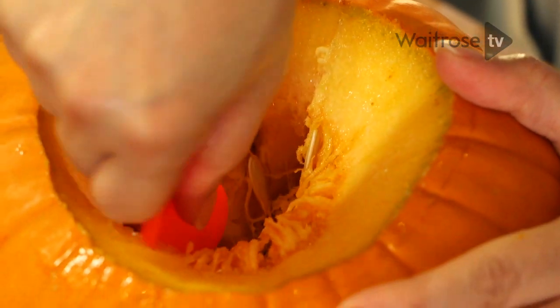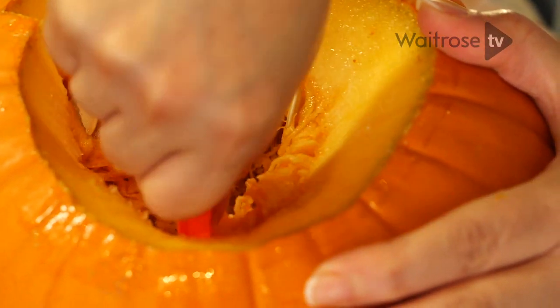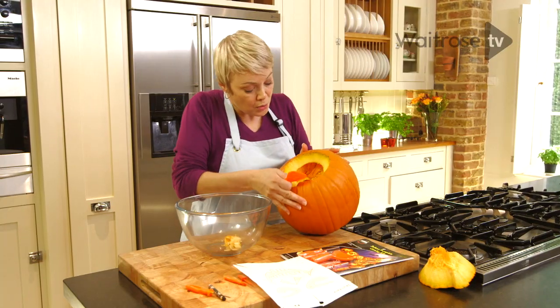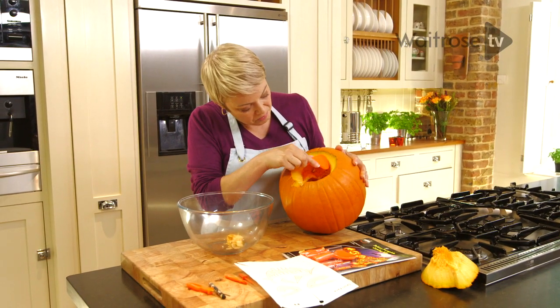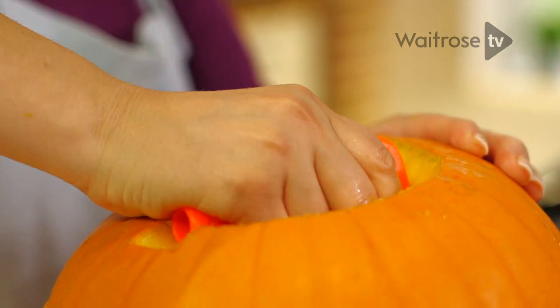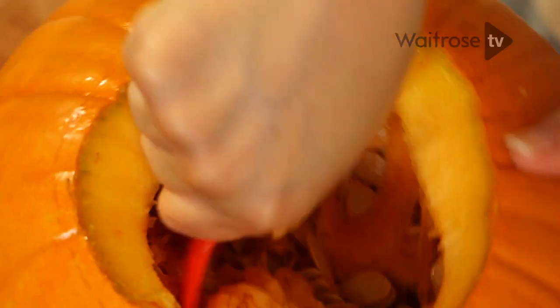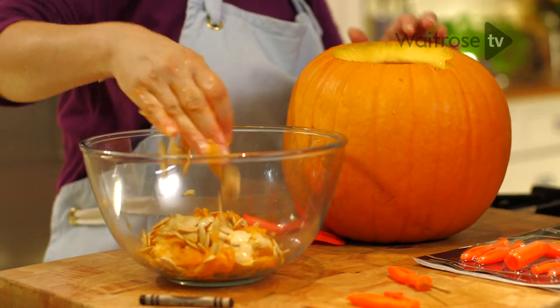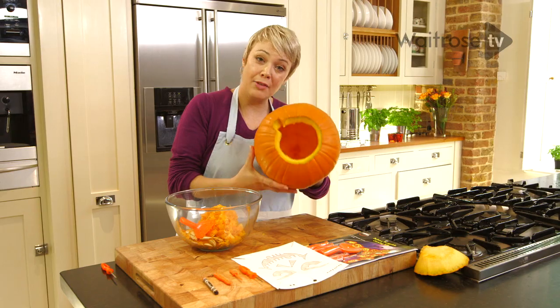This is when you need your scooping tool. Go round the top first and make yourself a bit of space. What you want to see is a shell that's about two and a half centimetres thick. It's quite a messy job carving a pumpkin, but of course it's worth all the effort. You can also roast these pumpkin seeds — just wash them and roast them with a little bit of sea salt. They're lovely. All cleaned out now.